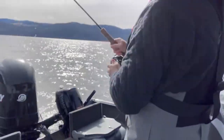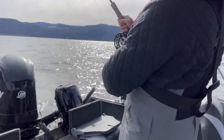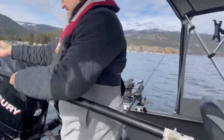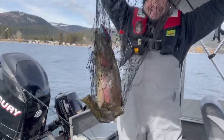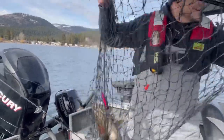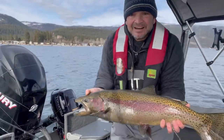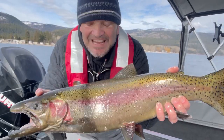Fish on! Fish on! Check that sucker out! Woo! Reeling in fishing, baby. Okanagan Lake. Very good.